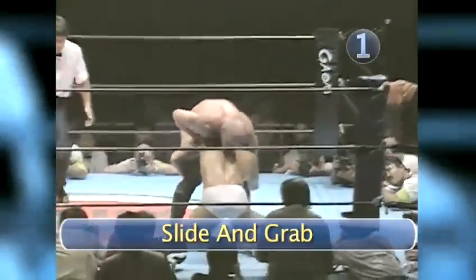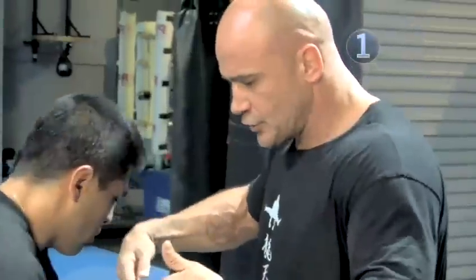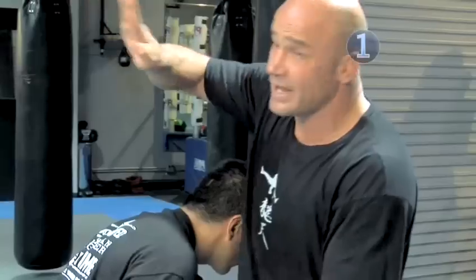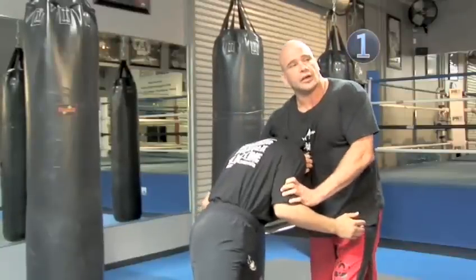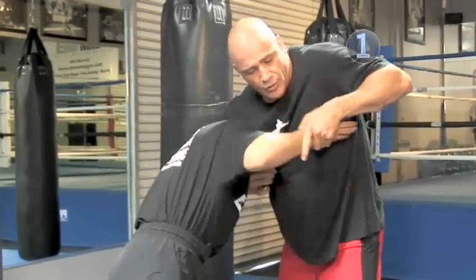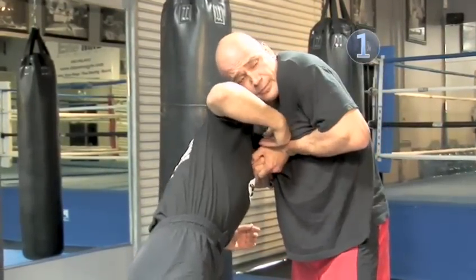Step one: slide and grab. He shoots in and he's going to expose his neck. You're going to make your head as thin as possible and slide it in underneath his jaw. Now grab his head and make sure you keep the distance closed so he cannot go with his arm inside your arm. This is very important because that will be one of the escapes.